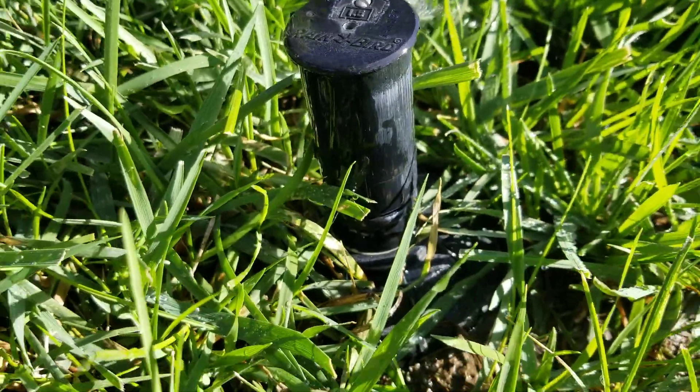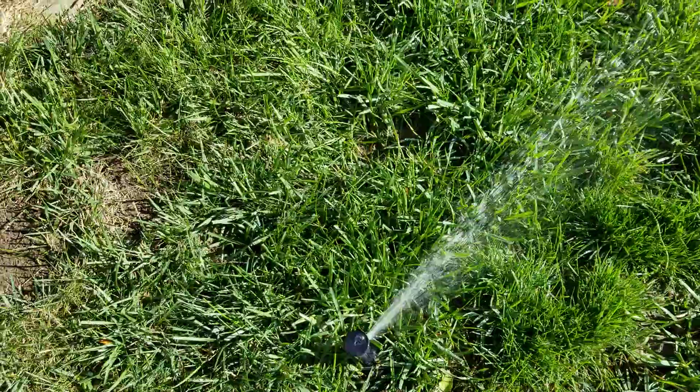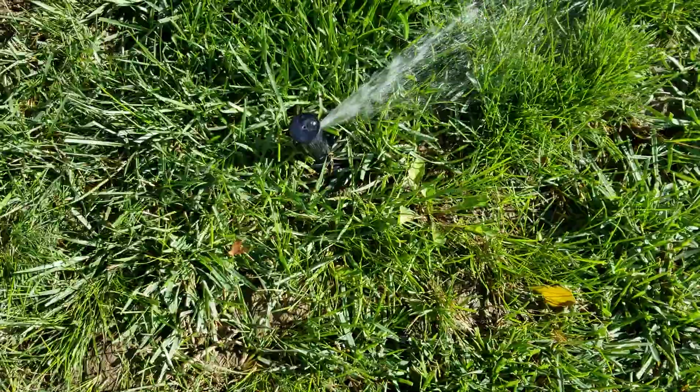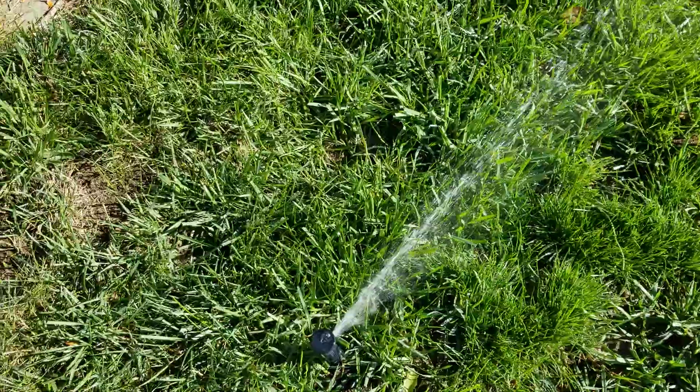Yeah, this has been working amazing so far, keeping his lawn nice and green. The sprinklers are going over the house.